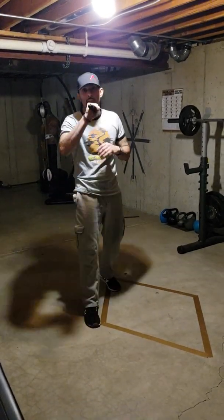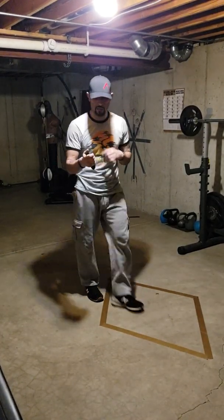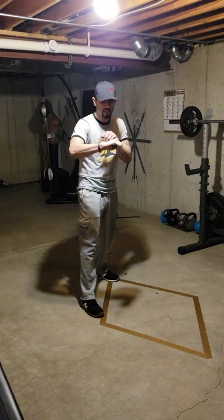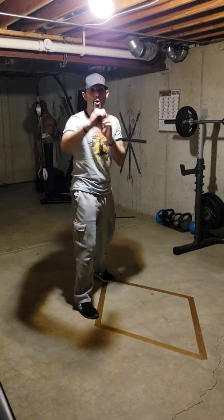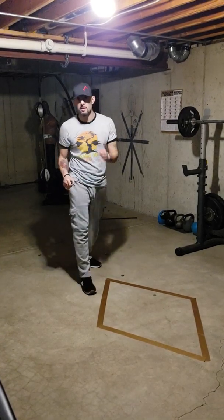Today we're going to take this blade and pretty much put it in a reverse grip. As he says, we're always going to want to go ahead and put the thumb on the top of the knife — one, to keep it as we're stabbing so that my hand doesn't slide forward, and two, to give me more control of that blade.